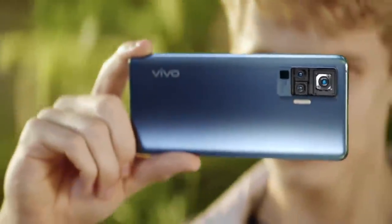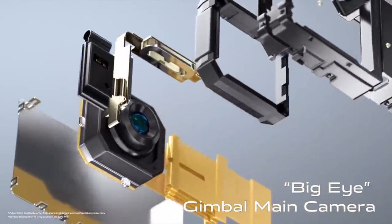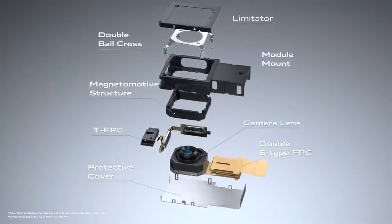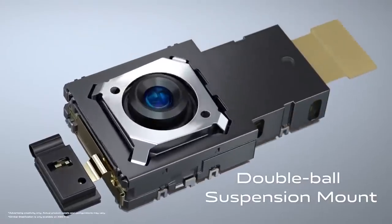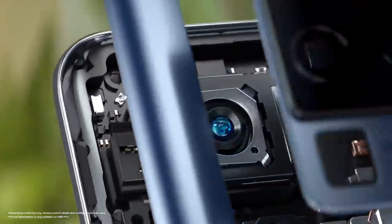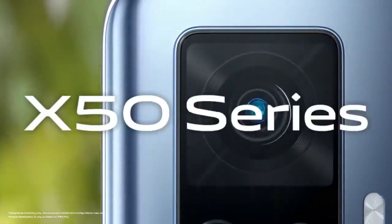Only it can fit in a smartphone. It counteracts shaking by delivering mechanical motion compensation via electromagnetic induction. The sophisticated double ball suspension design leads to flexible 3D stabilization. So X50 Pro always produces superb photos and stable videos.